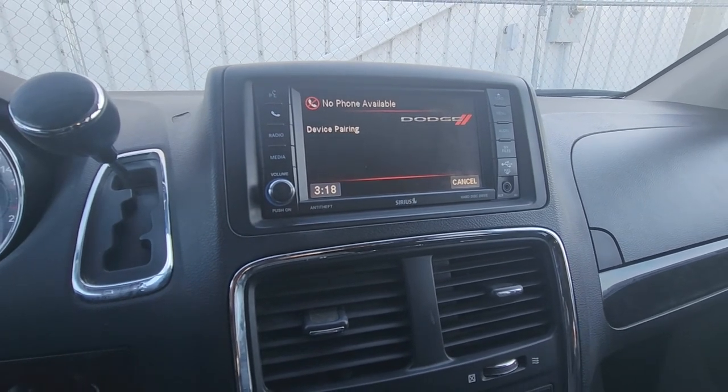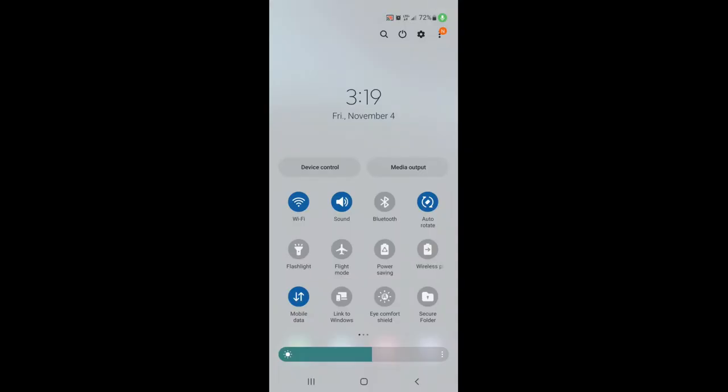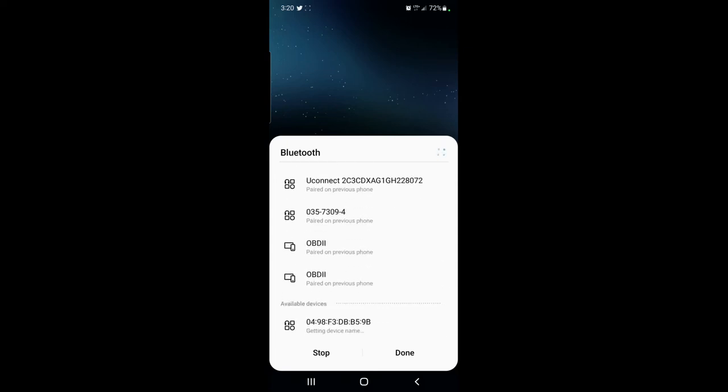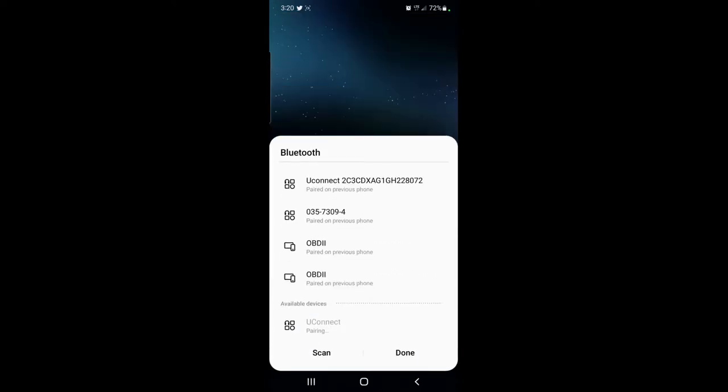Now continuing on the cell phone by recording the screen. First, turn on Bluetooth by clicking the Bluetooth icon. This opens the Bluetooth menu. Scroll down to available devices and find the device you need — that's your Dodge Grand Caravan. Press on it to start the pairing process. Enter the PIN you set previously — in this case 1-1-1-1 — and press pair. Pairing complete.